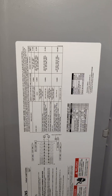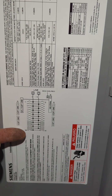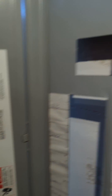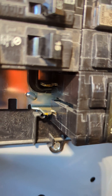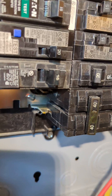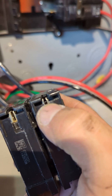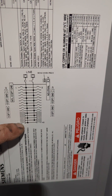I'd like to bring your attention down here where it shows basically a one-line diagram of the bussing in the panel. That's the metal parts that the breakers attach to — that metal part there is energized, and that's what these slide onto and how the breakers get energized.